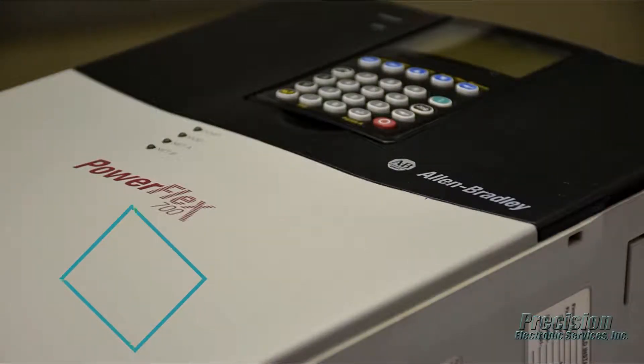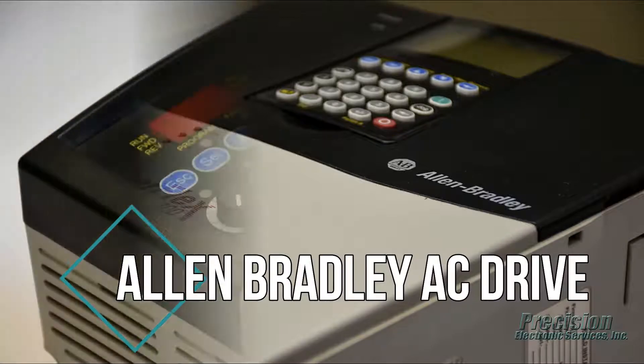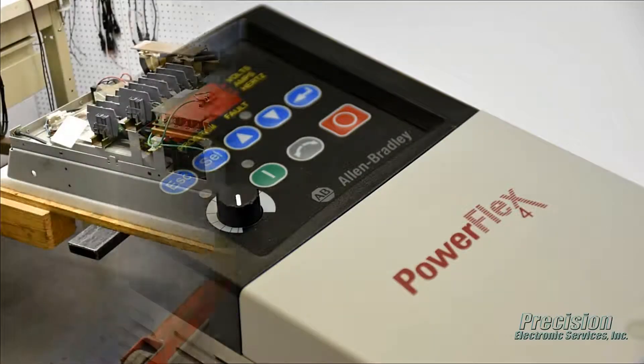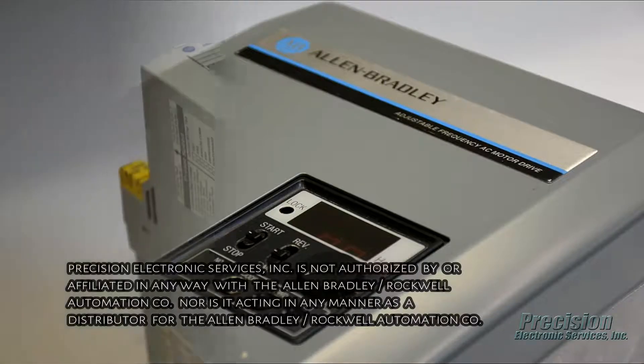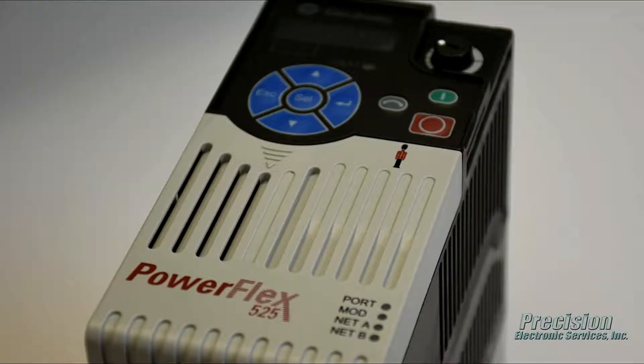Welcome to PES Video, featuring our capability for repairing the Allen Bradley brand of AC drive products. Here at PES, we provide a quality repair solution for all models and sizes of these drives that is fast and economical.